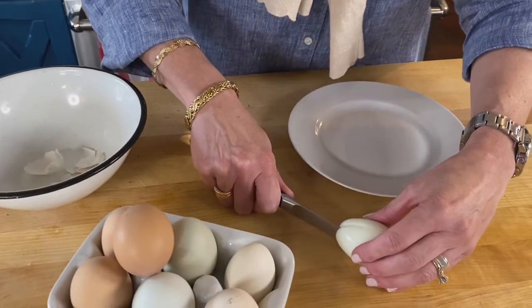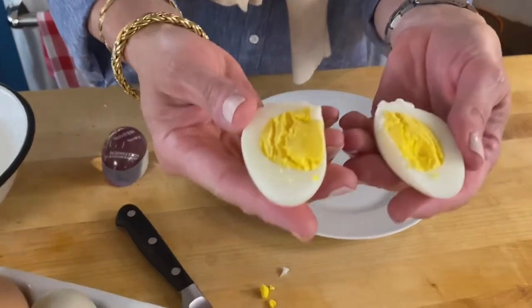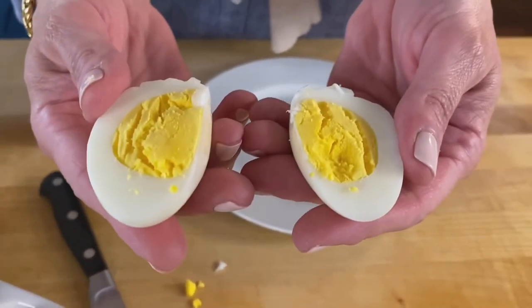There's no gray film, and these are perfectly hard-boiled eggs. Again, this is a game changer.